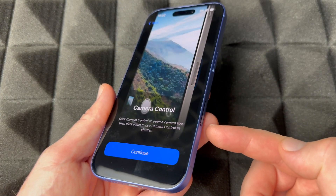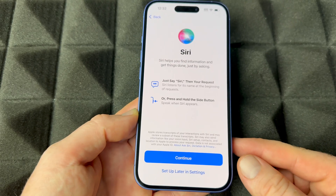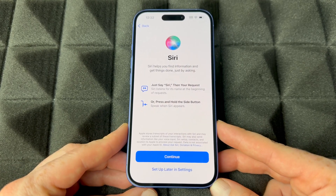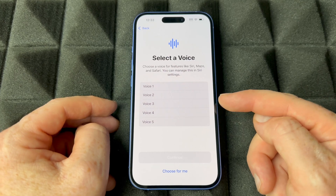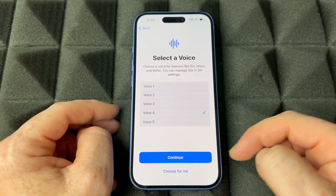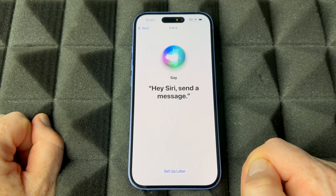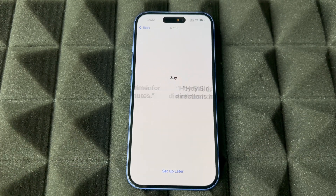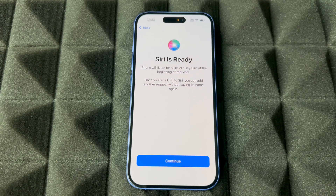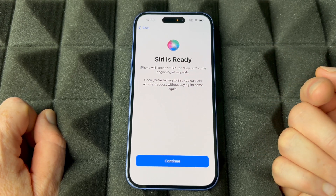Camera Control is a new feature, so they give you a quick tutorial on it. Continue on. For Siri, I'm going to set it up now. Choose whichever voice you like best — I go with number four. Then it will ask you to read a few phrases so it can recognize your voice: 'Hey Siri, send a message,' 'Hey Siri, set a timer for three minutes,' 'Hey Siri, get directions home,' 'Siri, play some music.' After reading those, Siri now recognizes your voice and will respond more to you specifically.